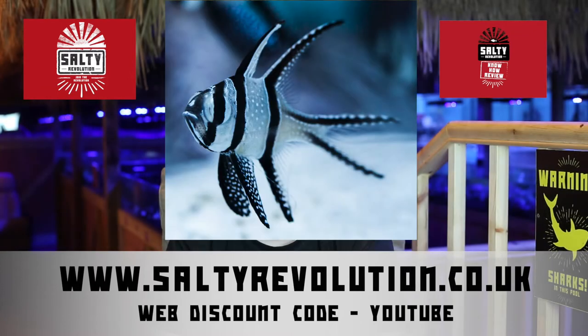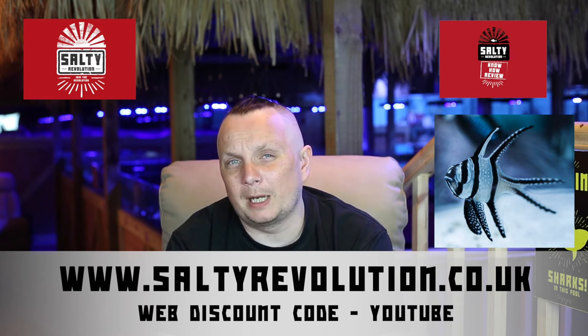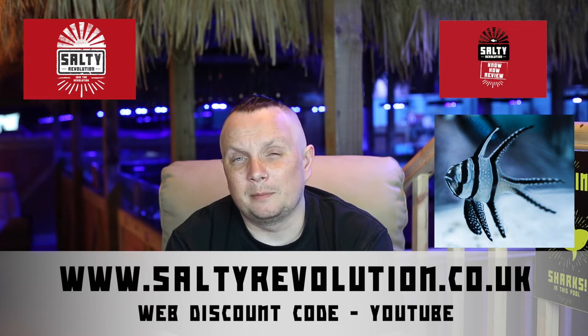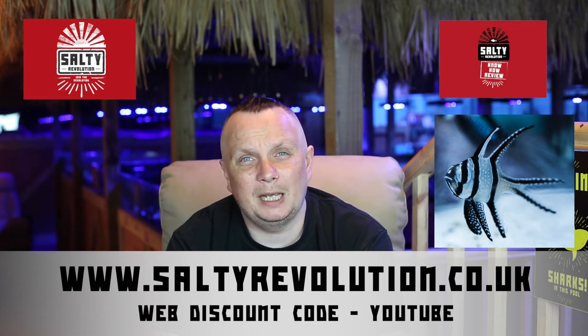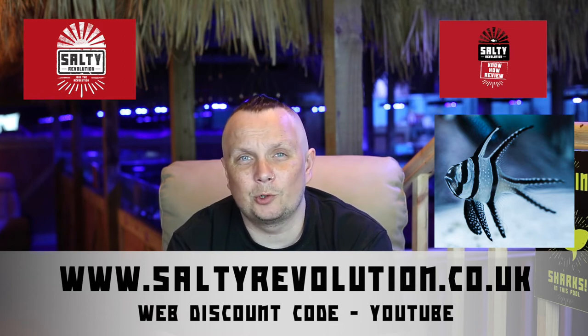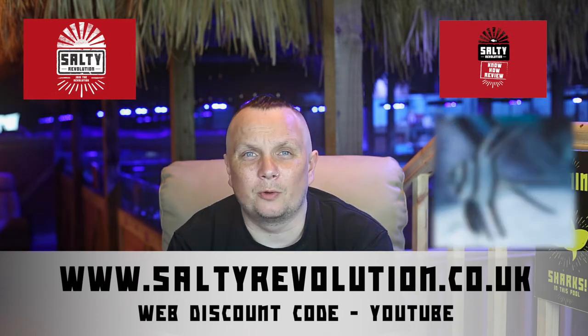The next fish for stocking plan A would be Bangai cardinals. These are a good dependable species, they're widely available and often captive bred these days. Avoid wild ones from the Bangai islands themselves because they're heavily overfished there. Try to get captive bred or ones from Bali or Sri Lanka sources instead. They can be kept singly or as a pair, and if you've sexed a pair you may even have babies at some point.